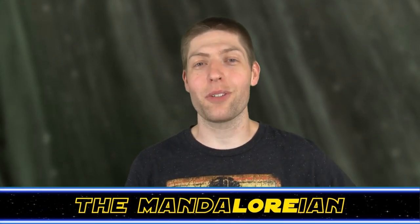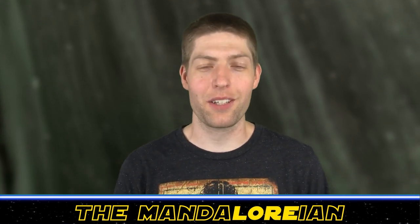Hey there Star Wars fans, welcome back to the Hyperspace Database. I'm Jonesy the Mandalorian, your host here, with today's topic: the TIE Avenger.